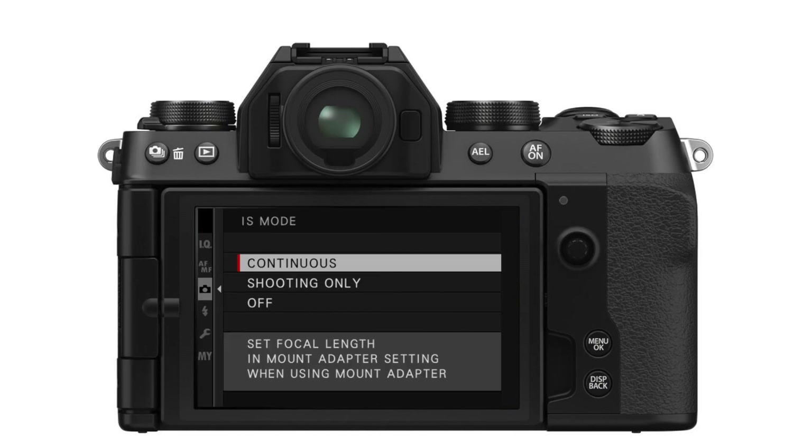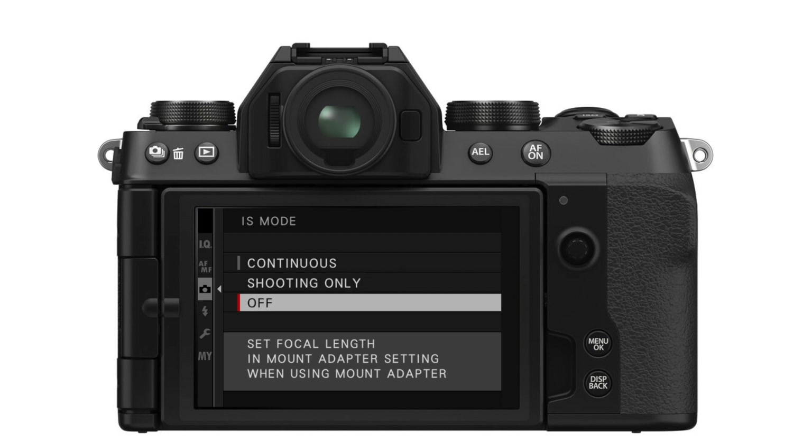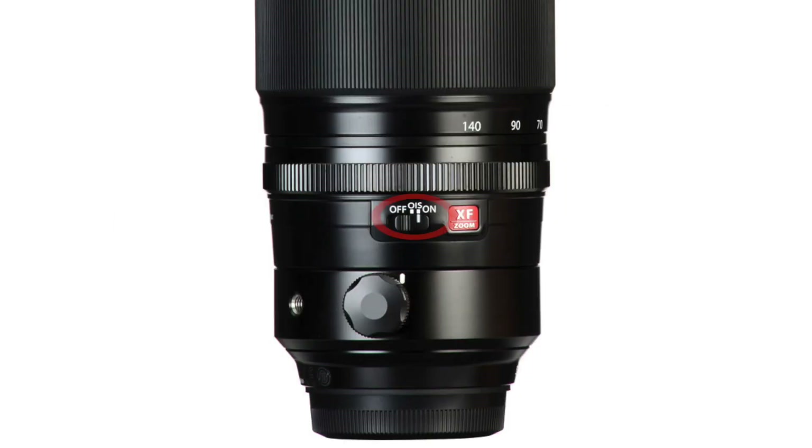Now looking at other accessories: image stabilization is an awesome piece of technology, but those little gyros that keep the image stable use up battery power. Turn off the stabilization system unless you really need sharp photos at slow shutter speeds. Most lenses have a switch, or you can program a custom button or quick menu to rapidly do this. Your camera likely also has wireless gadgets like Bluetooth, Wi-Fi, or GPS.